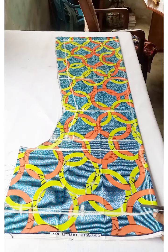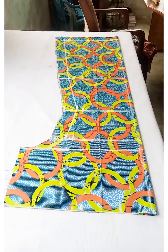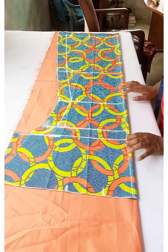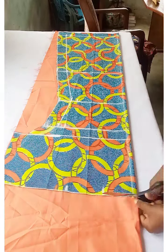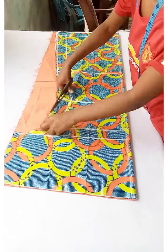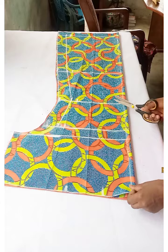Cut out the shoulder slant as well. I'm going to use this same piece to cut the same shape for the plain fabric.